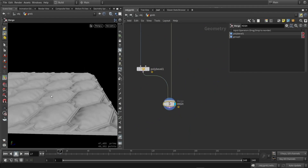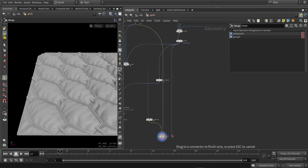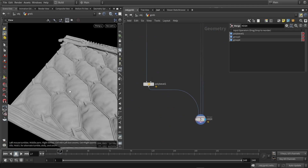I can also just input my vellum cloth — it's decent topology — and I can also merge in my kitbash assets.